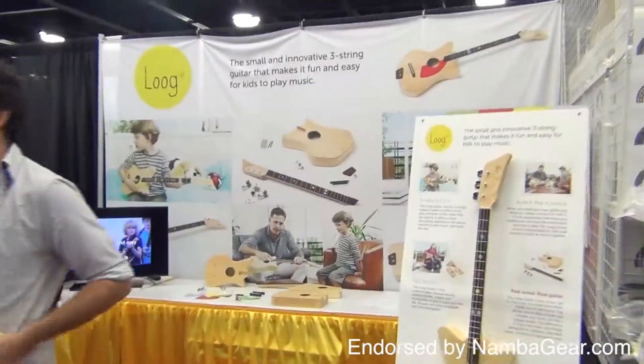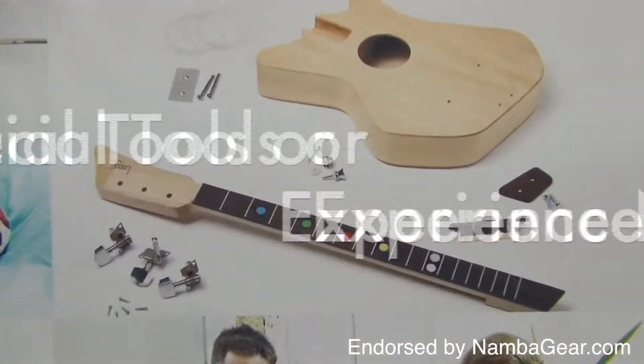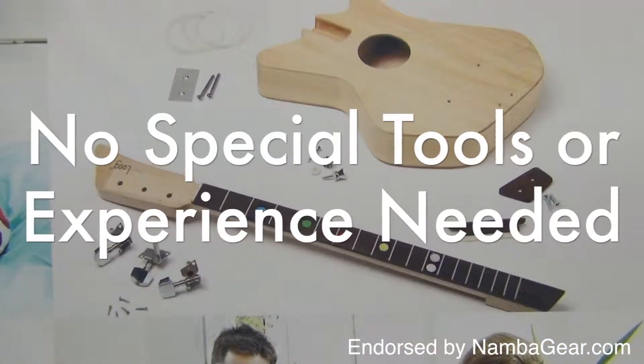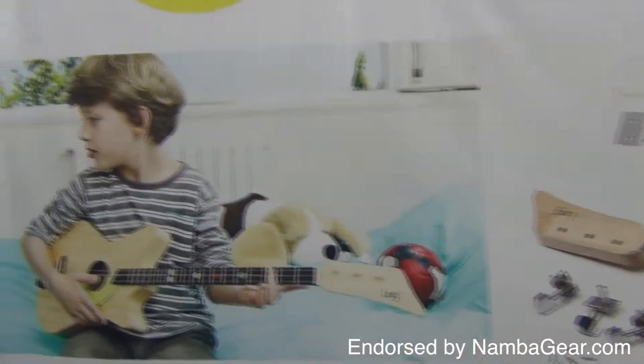That is why the Lug Guitar comes unassembled for kids and parents to build together. No special tools or expertise are required. Just take it out of the box and in 15 minutes you'll have built a fully functional, beautiful looking and sounding guitar.